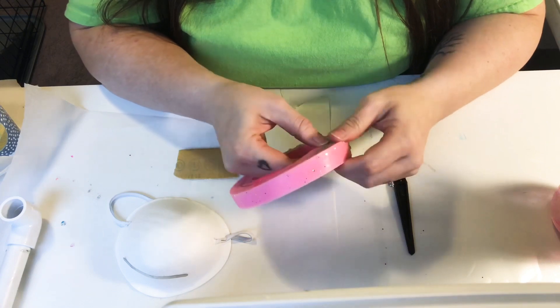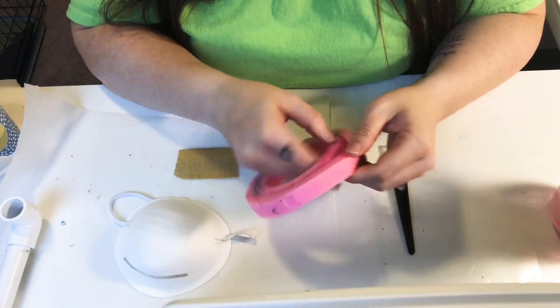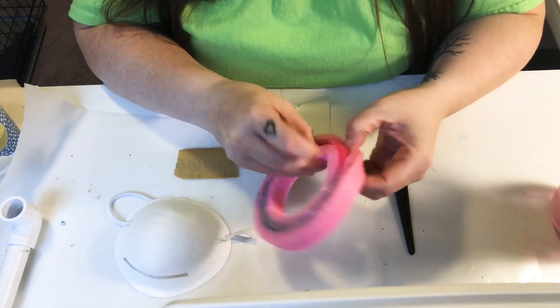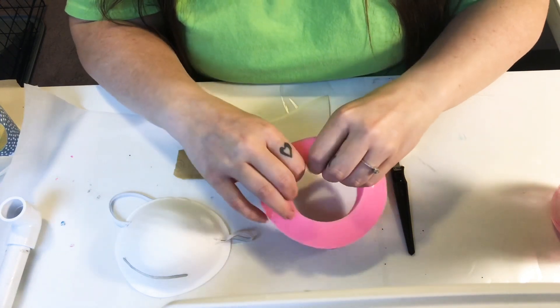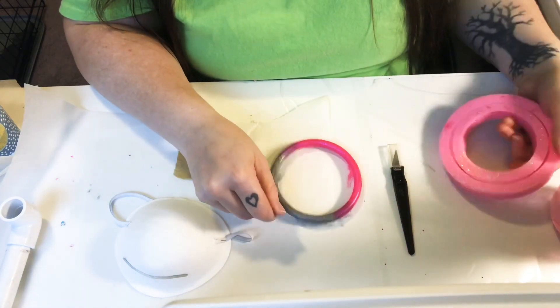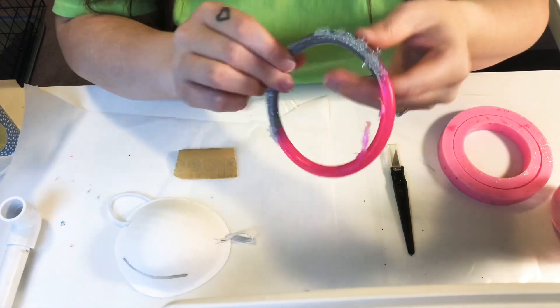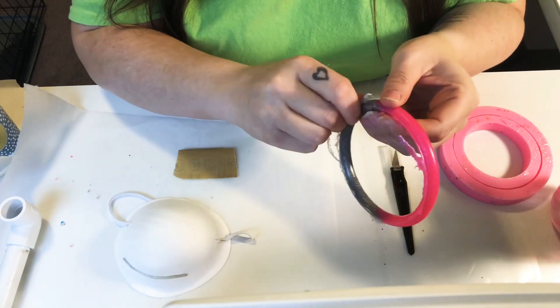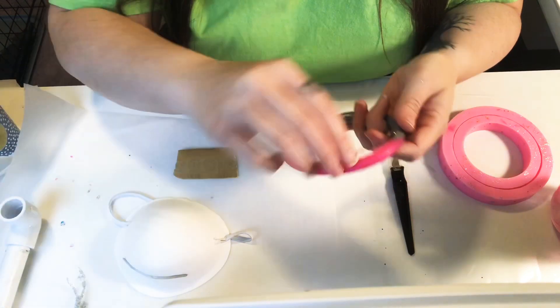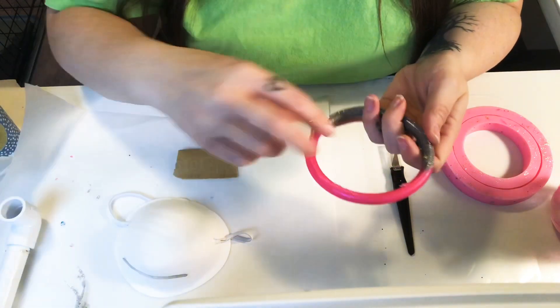I just get it popped out of the mold, and you can see I just peel off any of the extra that is easy to peel off on the top.